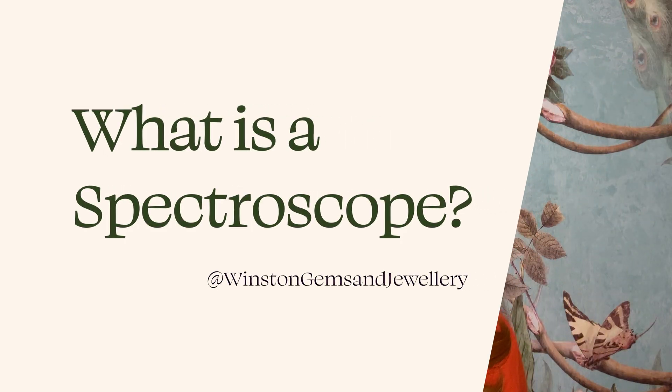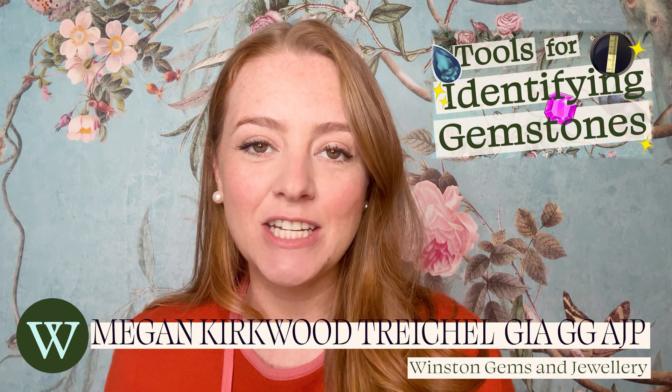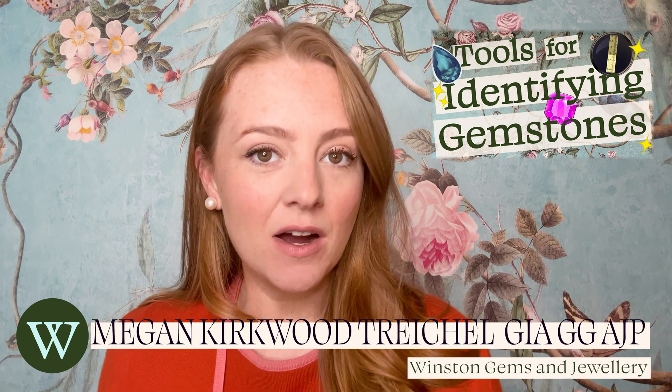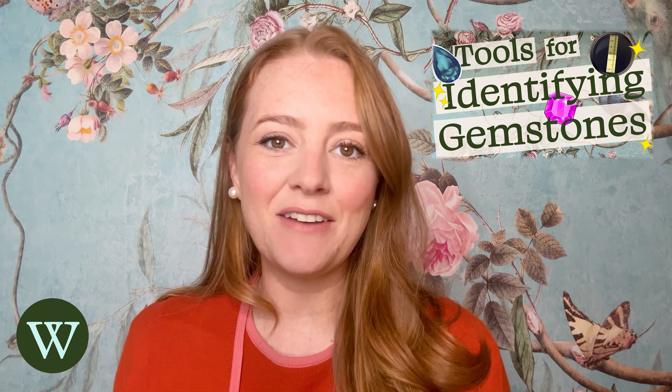Today I'm going to talk about the spectroscope, which is the one tool I didn't cover in our tools for identifying gemstones video. So if you are interested in other tools you can use to separate gemstones, definitely check that out.